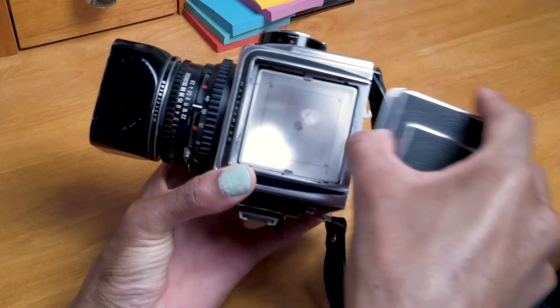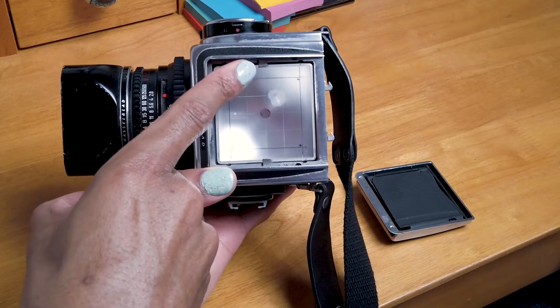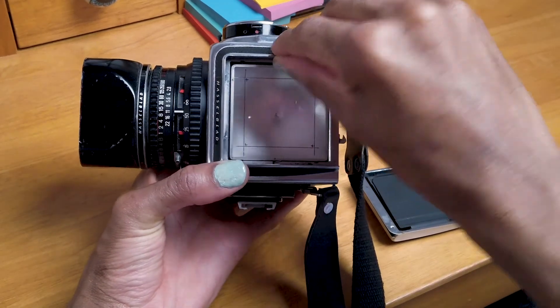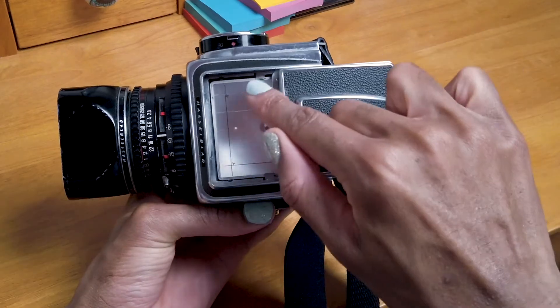To get to the focusing screen, you have to remove the film back, and then you can slide the viewfinder out like this, and then you have your focusing screen. There are two little notches on the focusing screen that hold it in, so you have to just push those in and then your focusing screen pops right out. Once you put your focusing screen back in, these notches don't just go back in — but once you slide your viewfinder back on, it's set to put those notches back in place, so you don't have to manually push them in and accidentally touch the glass.